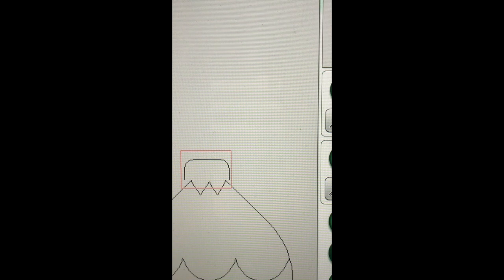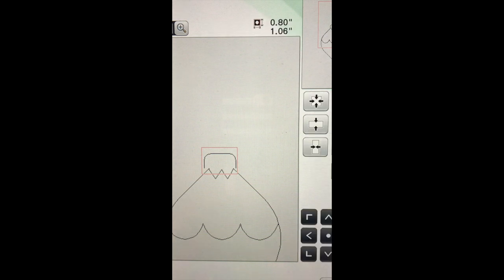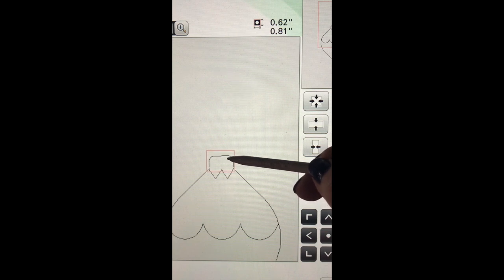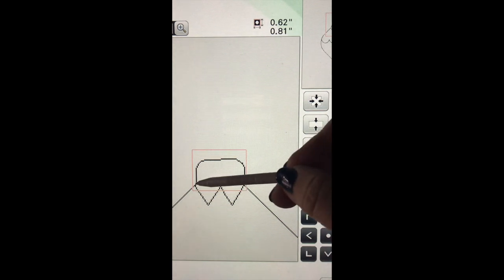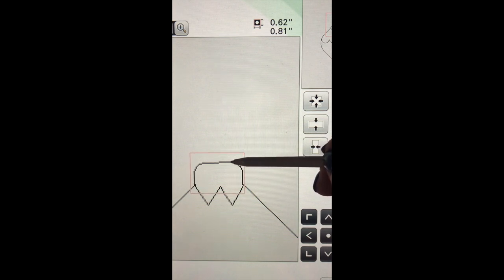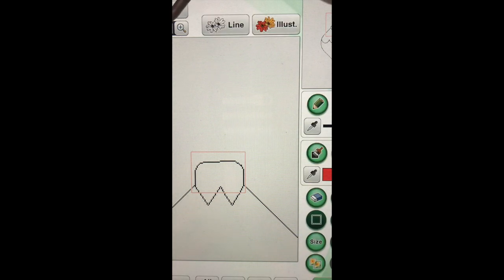I'd like to go back to our size button. Remember we can do this as long as this portion has the red box around it from our selection box. We're going to make it a little bit smaller. Now what we're going to do to check it is we're trying to get it to touch on both sides, and we can use our direction keys down here to make small adjustments. That looks pretty good, so we'll say okay and zoom back out.